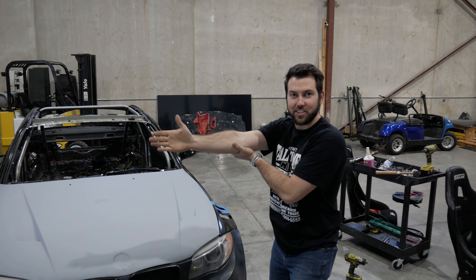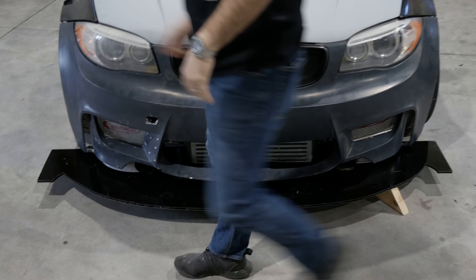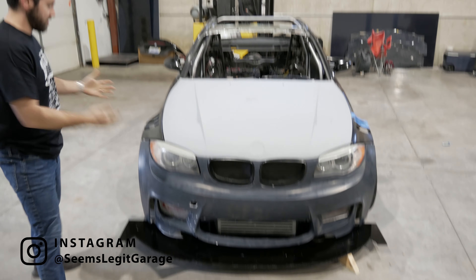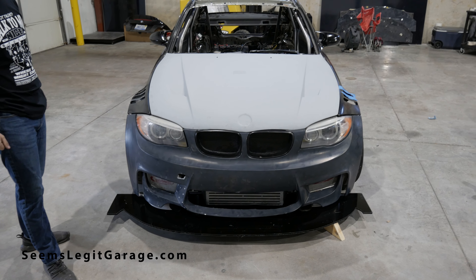Alright, we are recording. We're live. This is live action. It's almost a car — it's coming together. It has the shape of a car, which means it's basically a car.